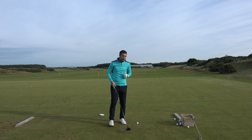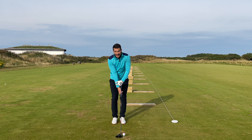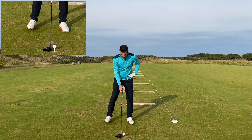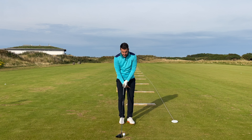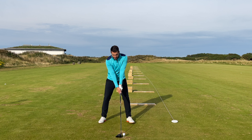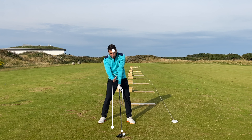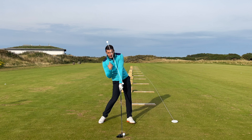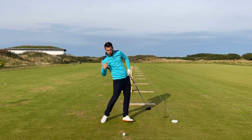Moving into the driver — remember where the ball position is going to be. I set up the driver exactly the same: club head in behind the ball, get my grip, allow my arms to hang naturally from my shoulders. But this time rather than equal distance either side, I take a very small step with my left and a bigger step with my right. That immediately puts the ball on the inside of my left heel and — crucially — my head and spine angle are now behind the golf ball.